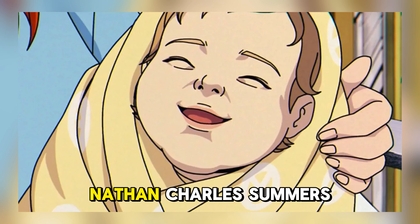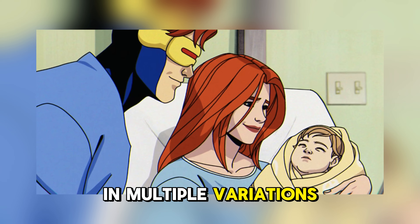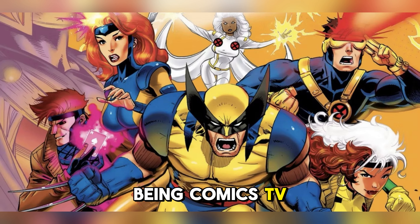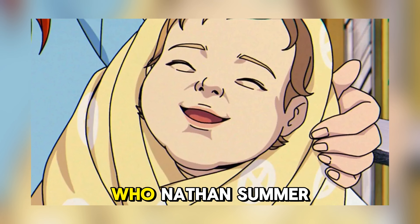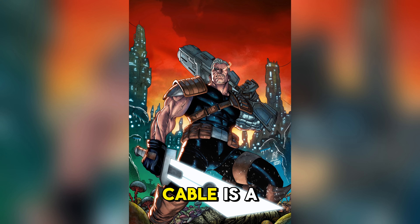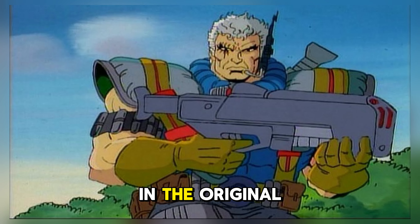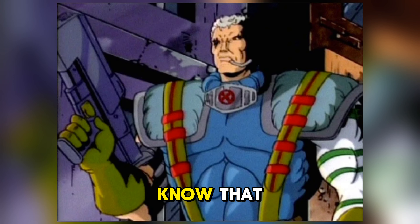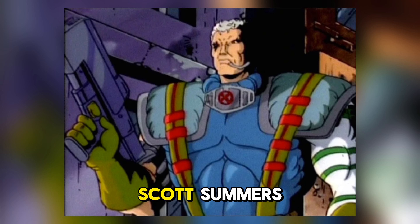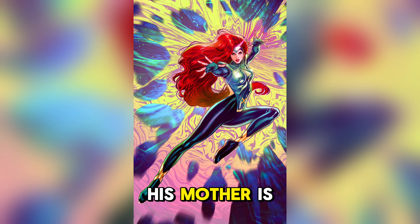Now let's talk about who Nathan Charles Summers is. Believe it or not, we have already met this character in multiple variations of media — being comics, TV shows, live-action movies, and even Deadpool. If you don't already know who I'm talking about, the answer is Cable. Cable is a future adult version of Nathan Charles Summers. His mother, at least in the comics, is not Jean Grey — his mother is Madeleine Pryor, who was a clone of Jean Grey.